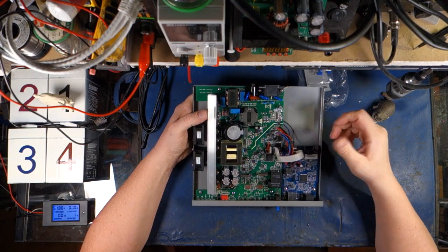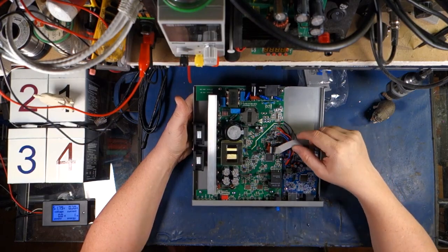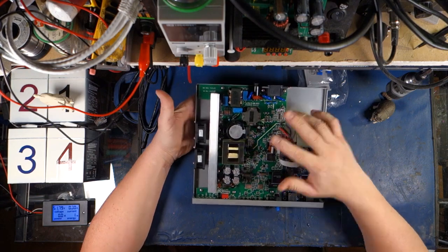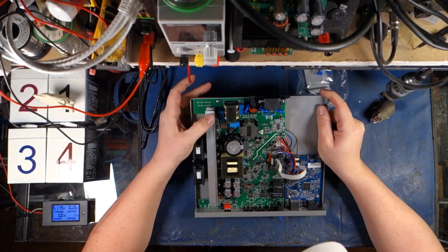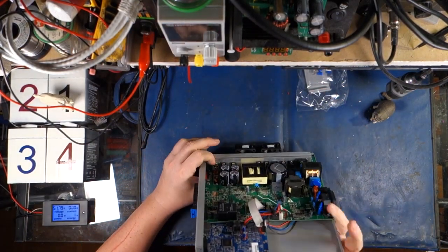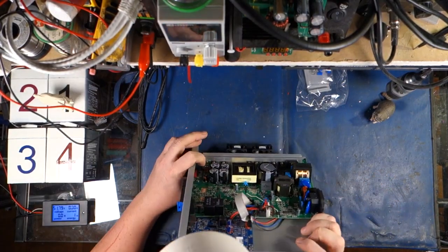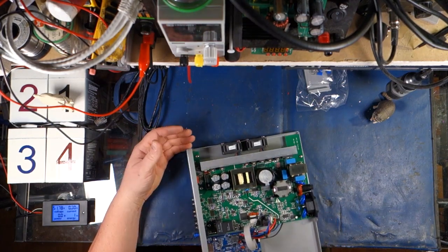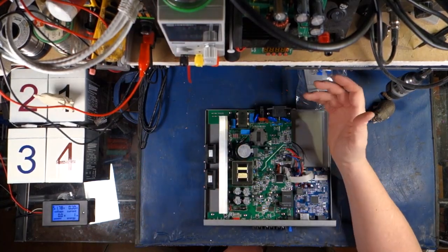There's a ten-pin header going from this board over to this board — I'm assuming for all the monitoring. And then there's a power supply for this specifically. You can see your fan leads going over to these two fans. Dual fans blowing against the aluminum block where all the FETs are — the power FETs and the rectifier. There's a thermal couple right there, NTC 666.